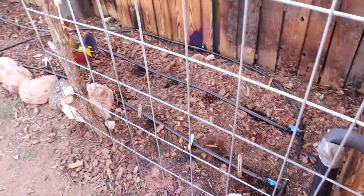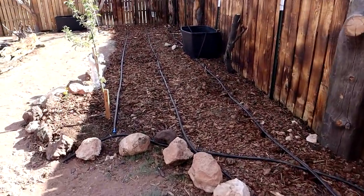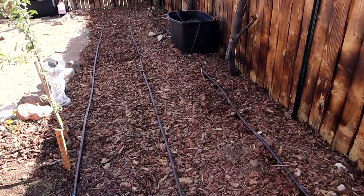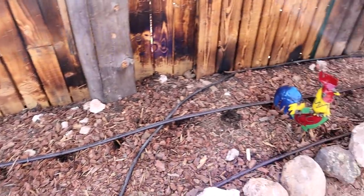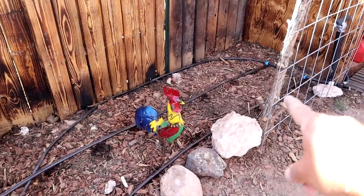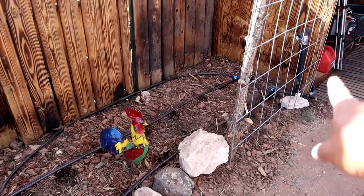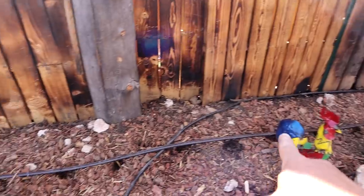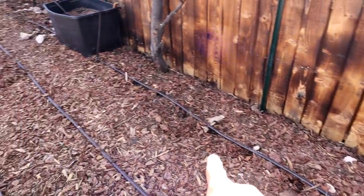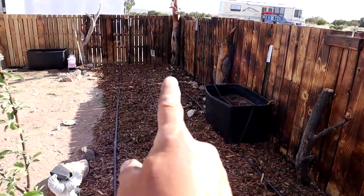We've been working on this most of the day — it is the drip system. All the lines are laid for this bed and I already have stuff planted. I did the green beans, sweet peas, and cucumbers — there's one of each there. On the back side here is the corn, and then sunflowers go the rest of the way down.